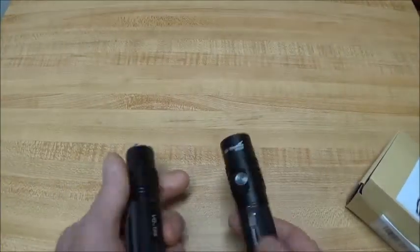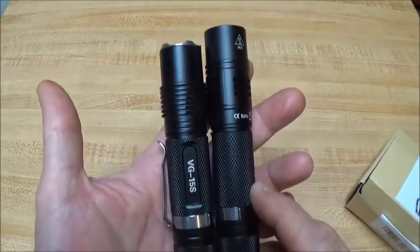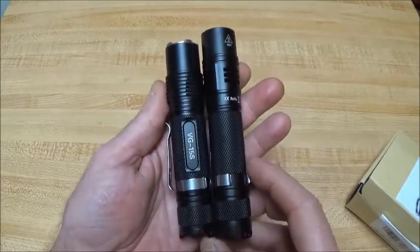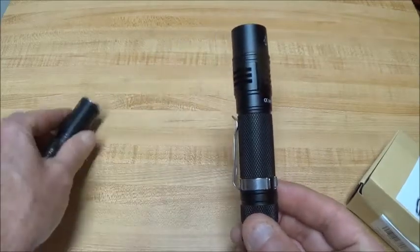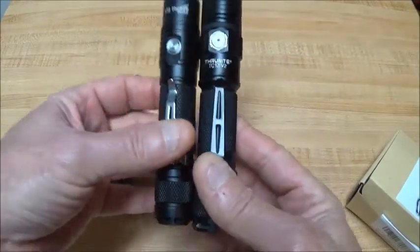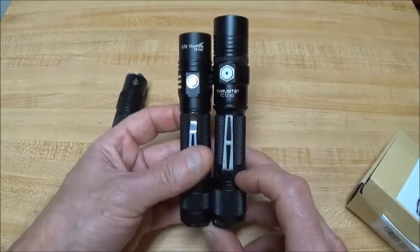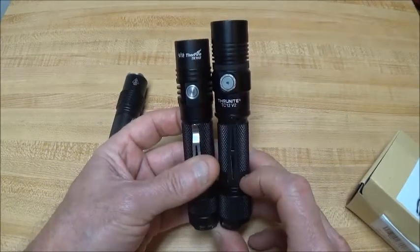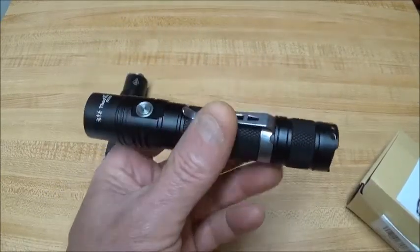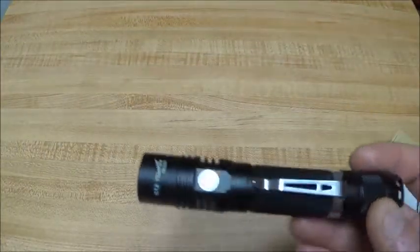This light is just a tiny bit bigger than the VG-15S, which I have here beside it. And for those of you familiar with the ThruNite TC12V2, it's just a little bit smaller than that. So it's a pretty small light, actually, for the length of a side-switch light.